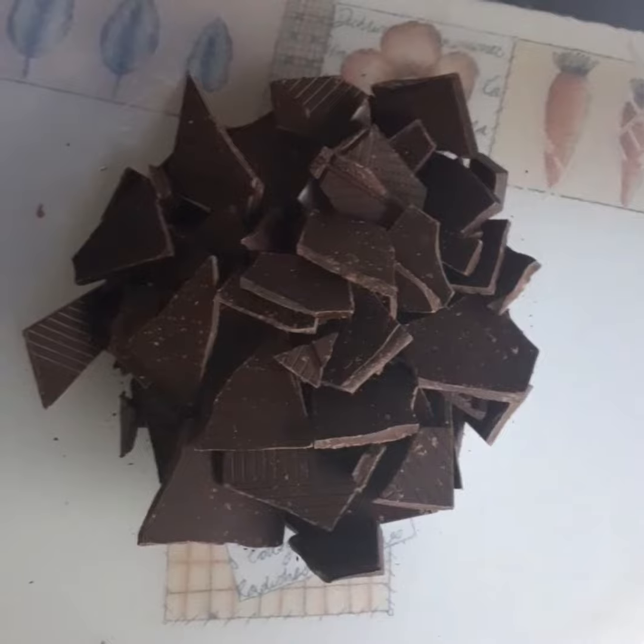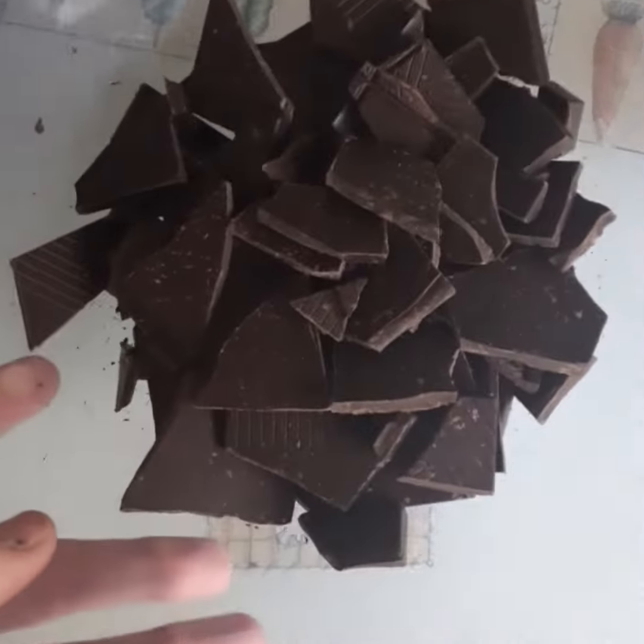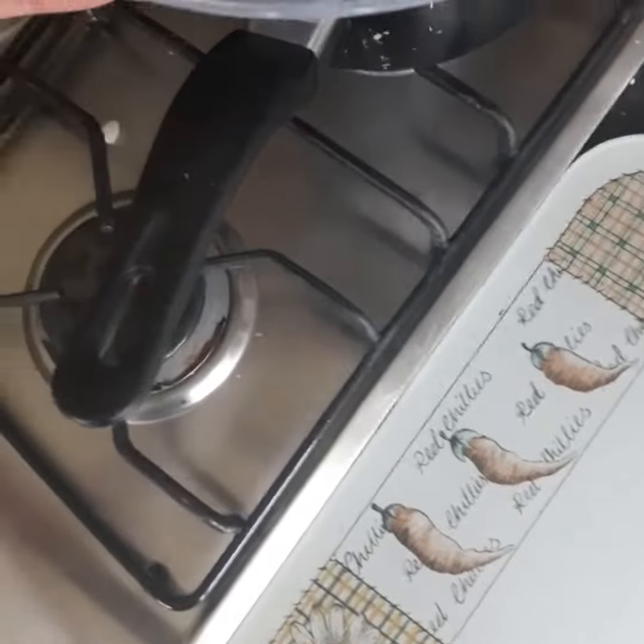Hi YouTube, H Adams here, and today I'm going to do a vegan rocky road homemade. So without further ado, let's get started. First of all, you're going to break up 400 grams of dark chocolate, or more, and let it melt over boiling water.